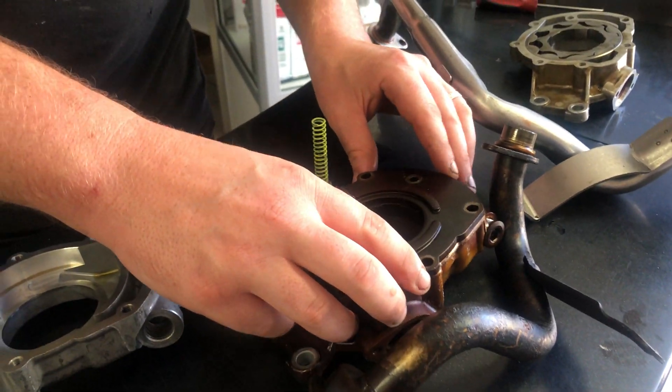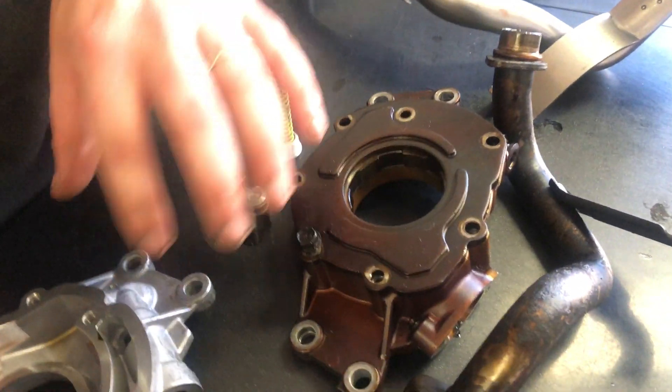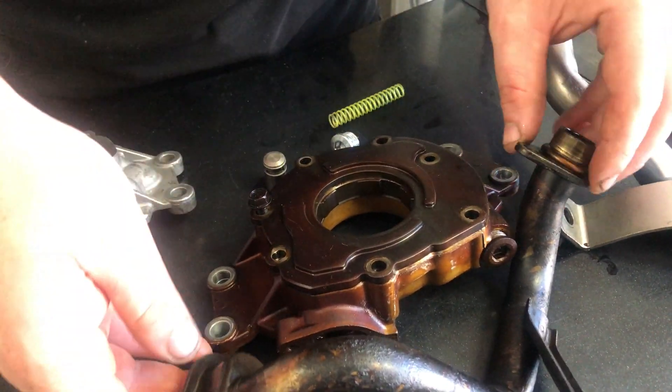And here we have an oil pump off an LS1 that's done around 200,000 kilometres. You can see the discolouration between a new one and one that's done quite a lot of kilometres — same as the pickup.